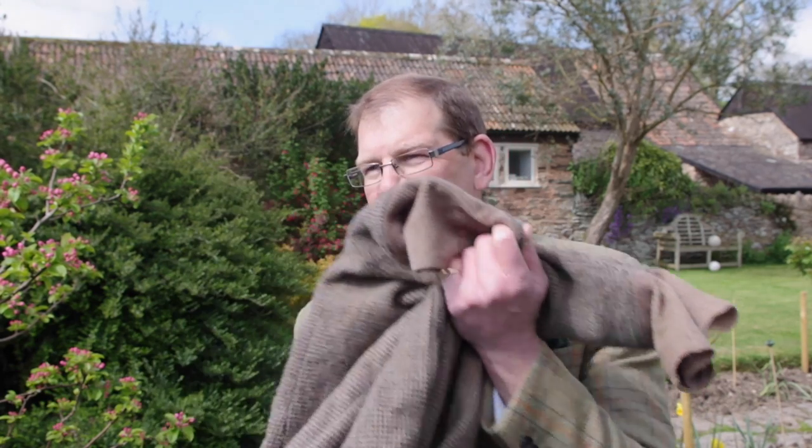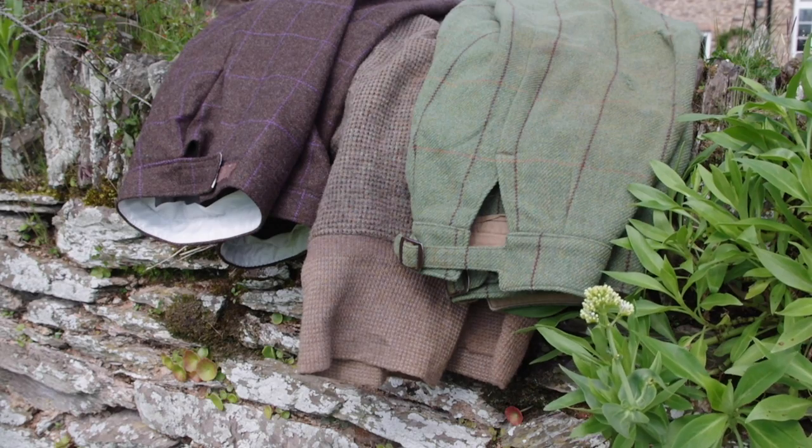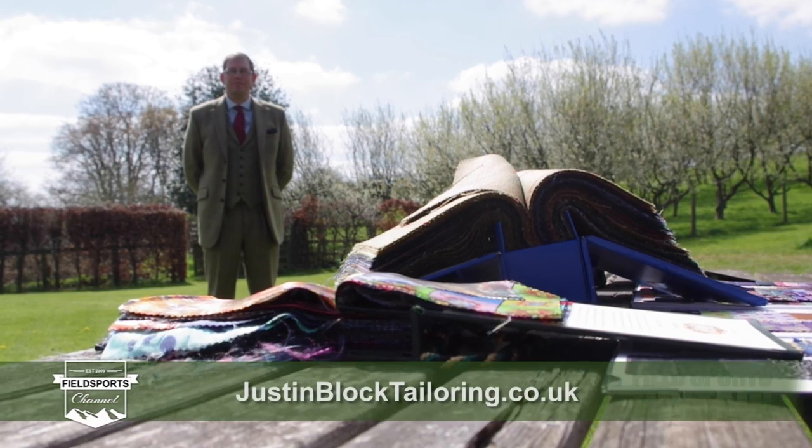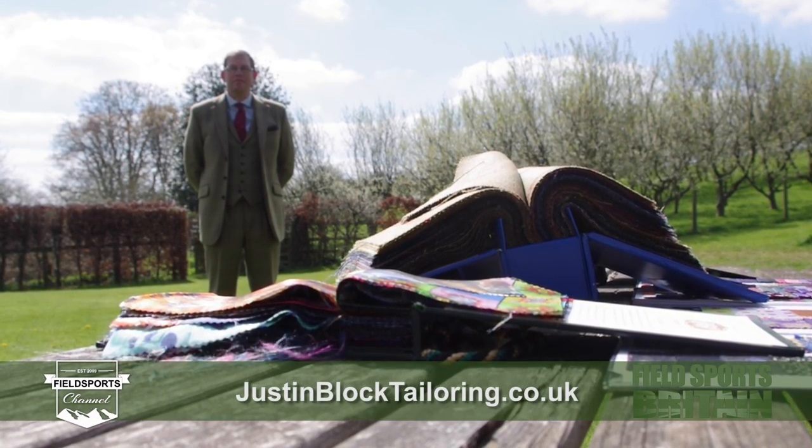When asked whether smart people have an allergy to elastic, Justin's answer is simply: not his clients. For more about Justin's made-to-measure service, visit justinblocktailoring.co.uk.